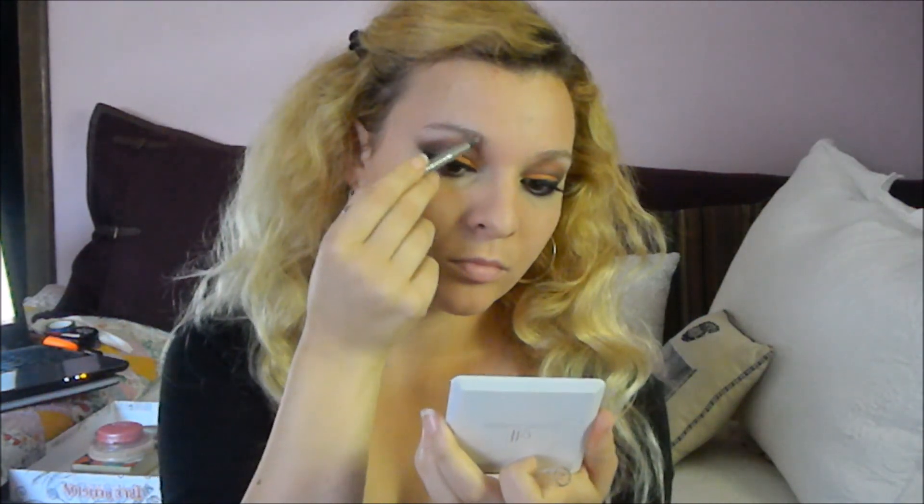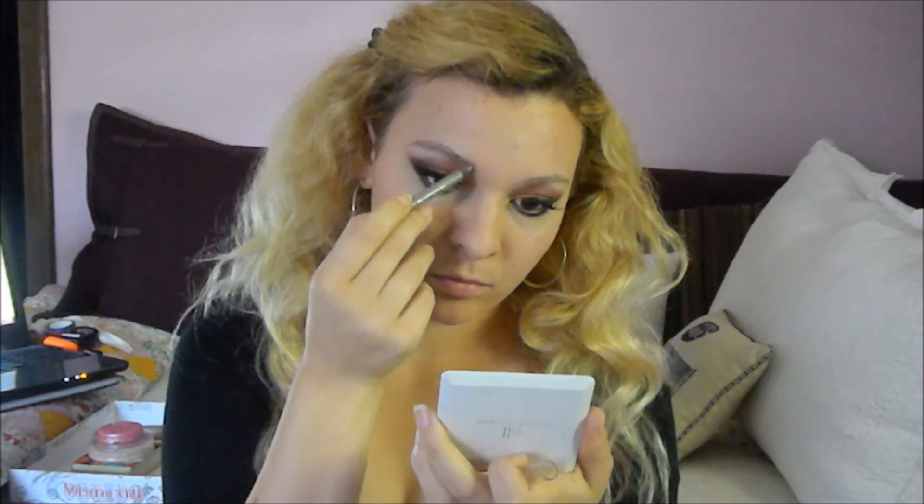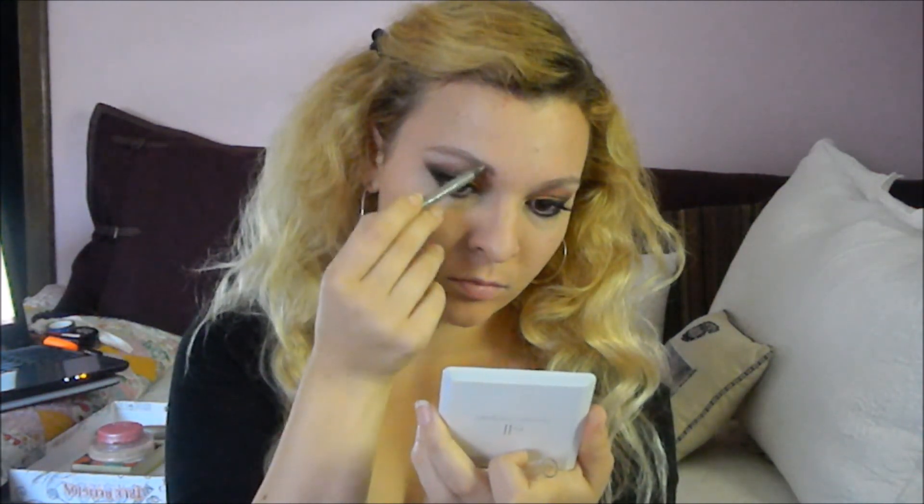Her eyebrows are much darker and more defined than mine are, so I went in with a waterproof eyeliner. I'm making use of products that aren't necessarily intended for the purpose, but they work and they last really well and it's very creamy. I just filled in the little blank spots in my eyebrows and extended them and squared them off a tiny bit to look more along the lines of Cheryl's shape. I know they look a little bit intense at the moment, but once you run a spoolie brush through them they will look perfectly normal, I swear.